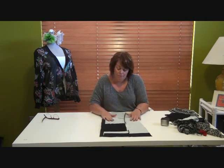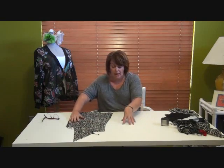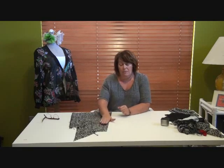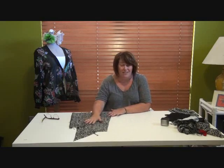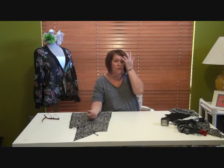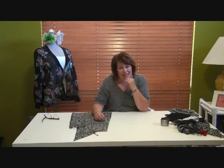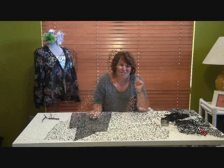Now that centre front and side front panels are done, go ahead and join the rest of the body pieces. Join centre back and side back the same way, pressing seams to the side seam. Then join the side seams with seams pressed open, and the centre back seams pressed open as well. I'll come back and show you once it's done.